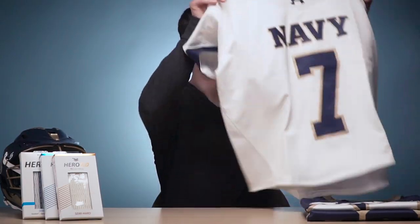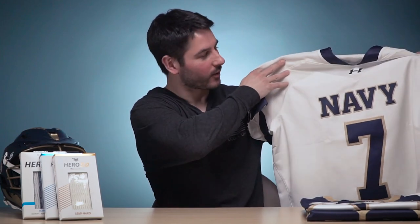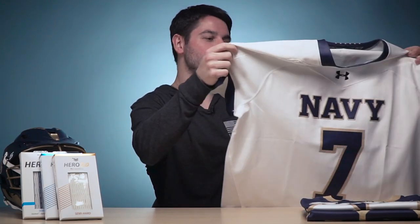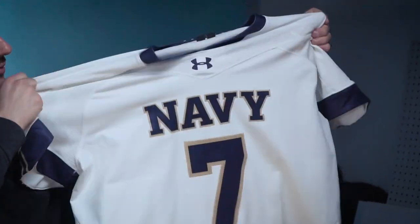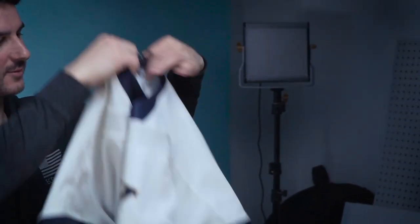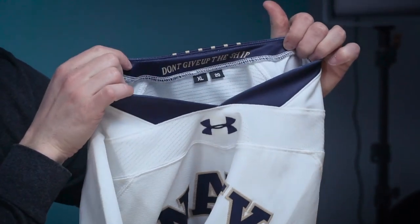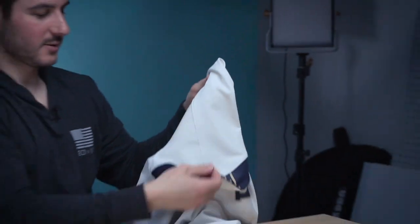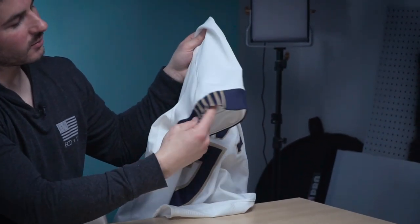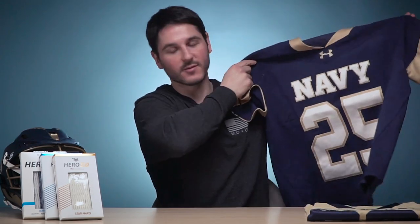For uniforms, they've got three options. Number one is the home whites. They've all got really nice embroidered logos and numbers. This is a newer jersey from Under Armour with a lot of venting and stretch — it's a really nice jersey. Gold on the back, 'Don't Give Up the Ship,' with striped accents, a navy logo embroidered at the top, number embroidered on the back, and a subtle cuff accent with stripes going along the back. They've also got that same look in a predominantly navy and gold option.